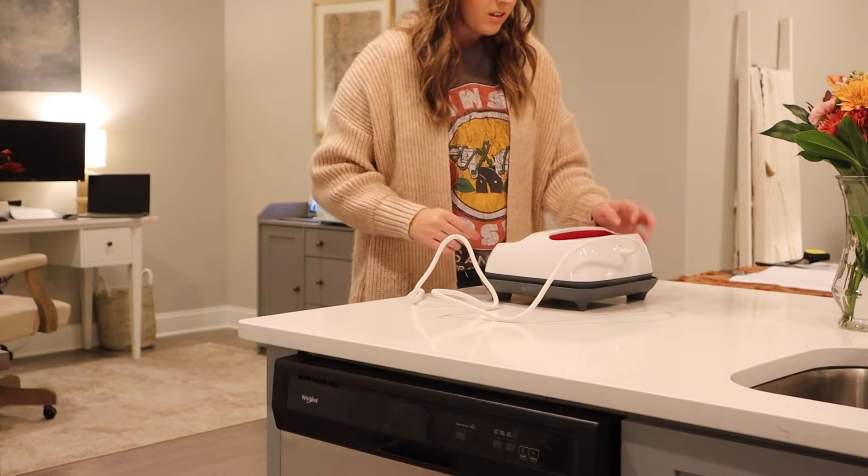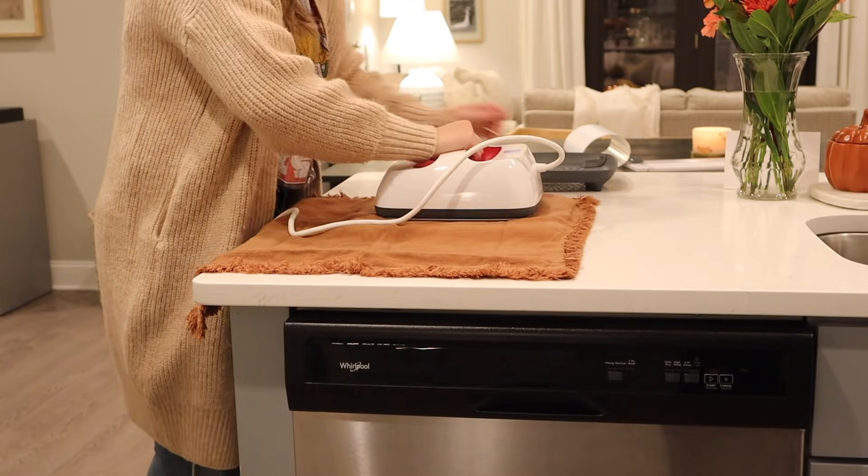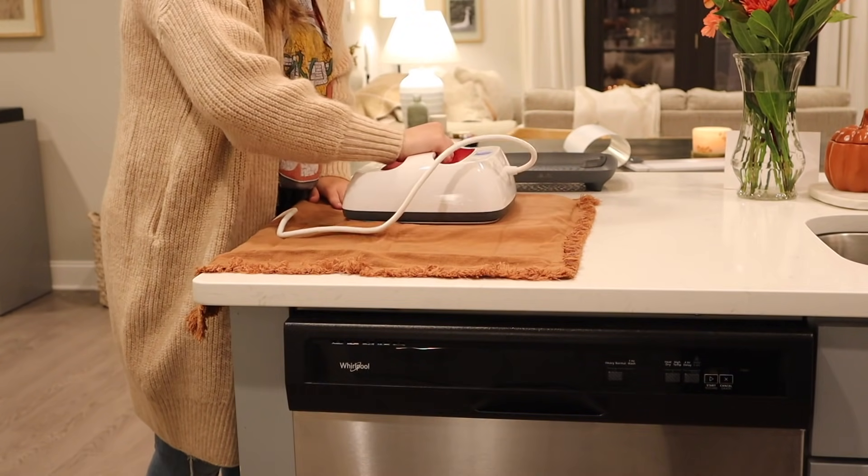Here I'm going to be using the Cricut Easy Press to apply my vinyl to the pillowcase. First I want to make sure that my pillowcase doesn't have any wrinkles for the best application.